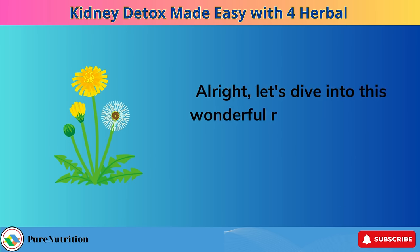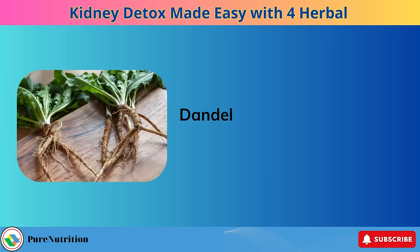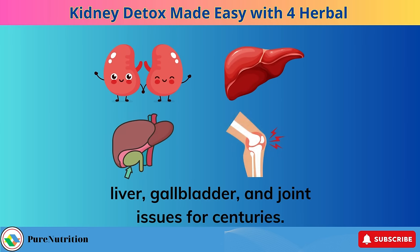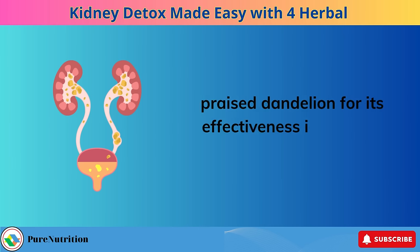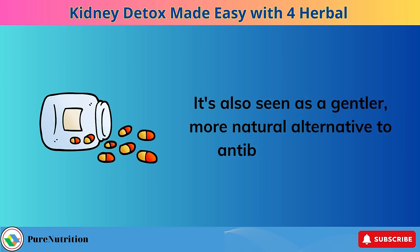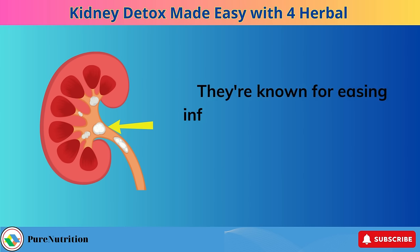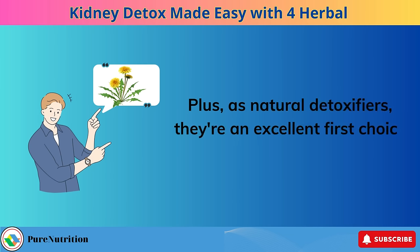Alright, let's dive into this wonderful recipe, and we'll start with a key ingredient: dandelion — including its leaves and roots. These aren't just ordinary garden weeds; they've been a natural remedy for kidney, liver, gallbladder, and joint issues for centuries. A study published in the Journal of Ethnopharmacology in 2011 praised dandelion for its effectiveness in treating urinary tract infections. It's also seen as a gentler, more natural alternative to antibiotics for UTIs. Dandelions are nutrient powerhouses, rich in vitamins C and A, and iron, known for easing inflammation and potentially helping to dissolve kidney stones. As natural detoxifiers, they're an excellent first choice for our kidney cleanse.